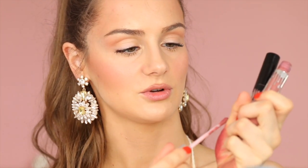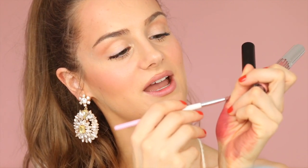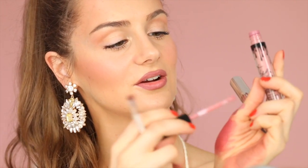Angel becomes very dark on my skin tone, so I put a little on my hand, take a small brush, dip it into Angel, and line my lips with it. Then I take High Maintenance, the lighter color, and fill in the rest of the lip using my usual overlining method — I've done another video on that which I'll link here.